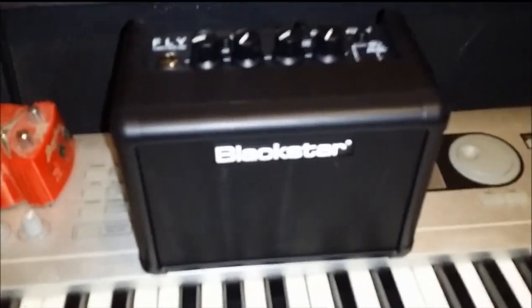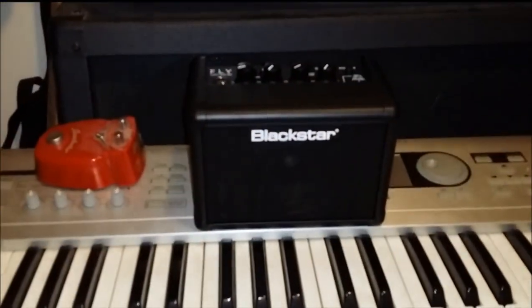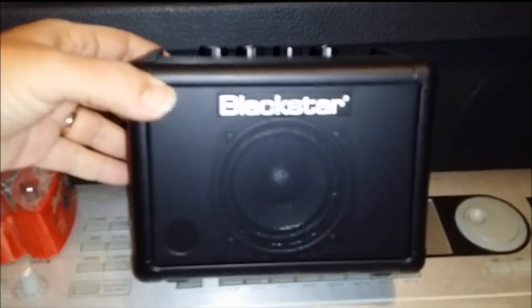Let me take it out of the box and we'll check it out. So this is what we got. I put my pedal up here to show you, to kind of give you how big this thing is — which is really little. But the reviews I read on it were really good.